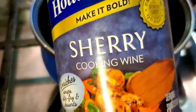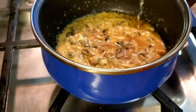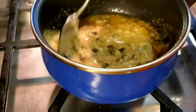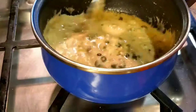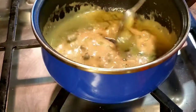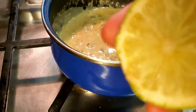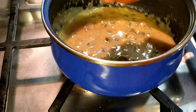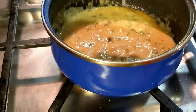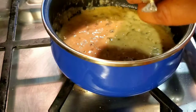It looks pretty thick but it'll be a little thinner. Add some sherry cooking wine — about four teaspoons. Just mix it up really well. This is how thick you want it to be: not too runny, not too thick. Then squeeze your lemon — about half a lemon. I'm not getting much out of this lime, it seems pretty dry, but a few drops went in. You really want to use a fresh lemon.